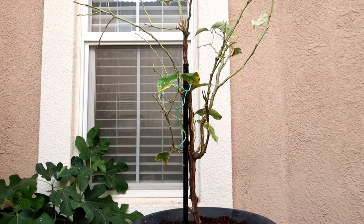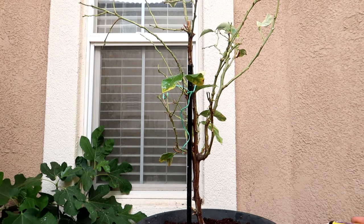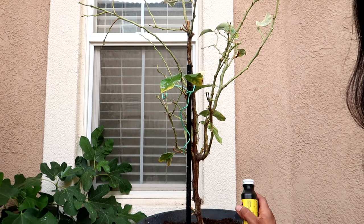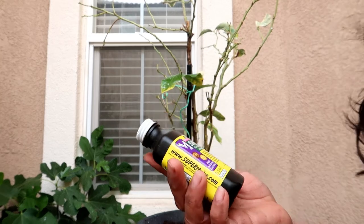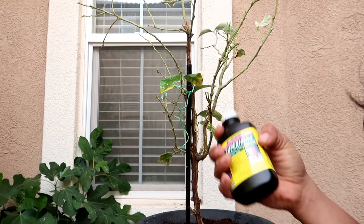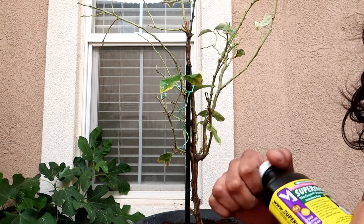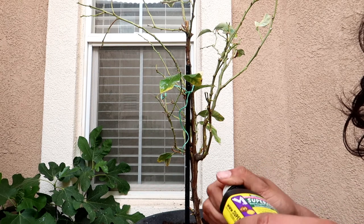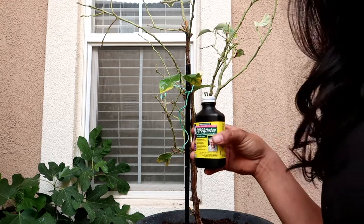The next thing I'm going to do is water it. When I water a tree I've just transplanted, I usually add some Super Thrive to my watering jug and then water the tree with that mixture. So I'm going to do that next.